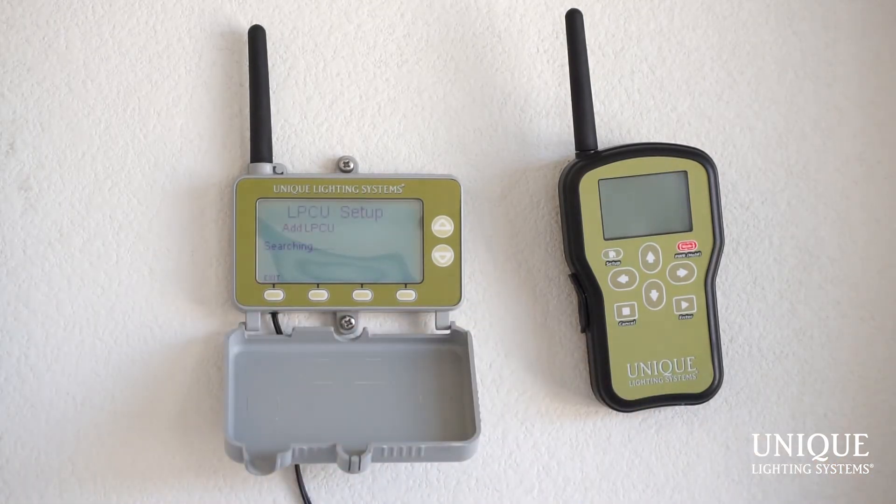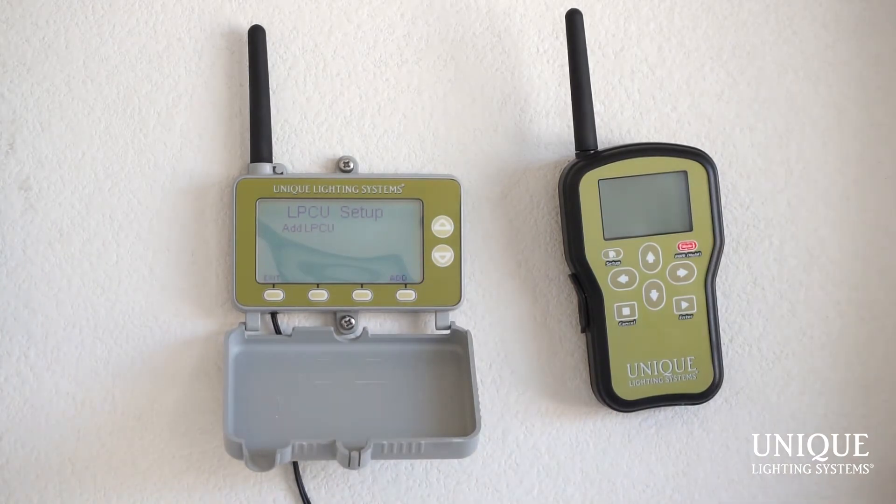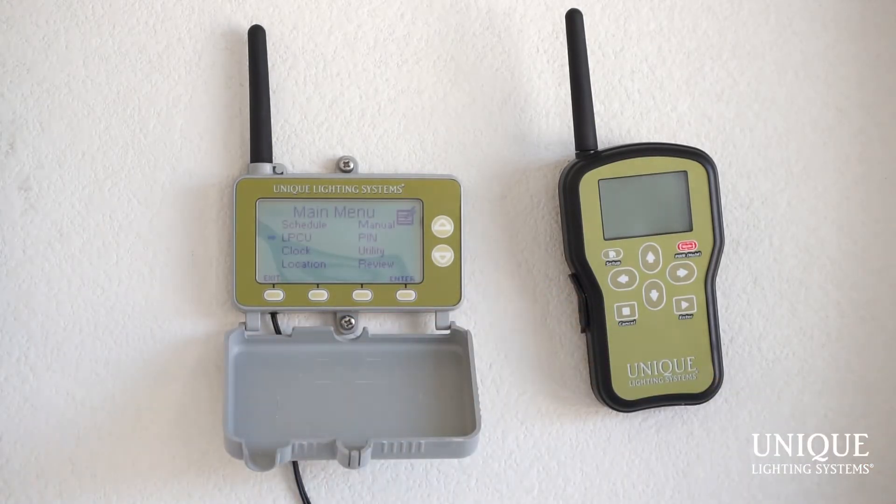Hit any key to continue. It automatically goes into search mode for a second, third, fourth, and so on LPCU. I don't want to add any more than one, so I'm going to hit exit and exit again back to the main menu. Now I need to set a schedule — what time I want this LPCU to turn on and off. I'll hit the up button, go to Schedule, and hit enter.